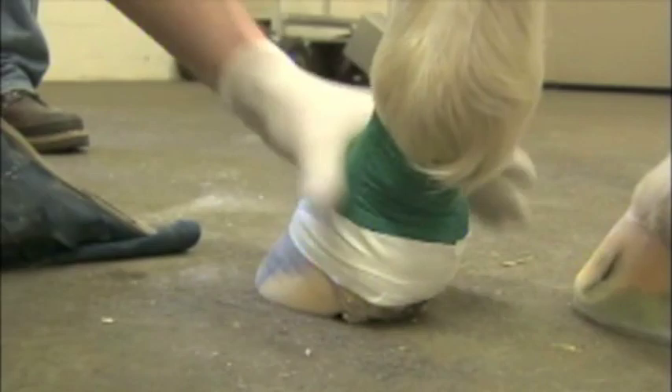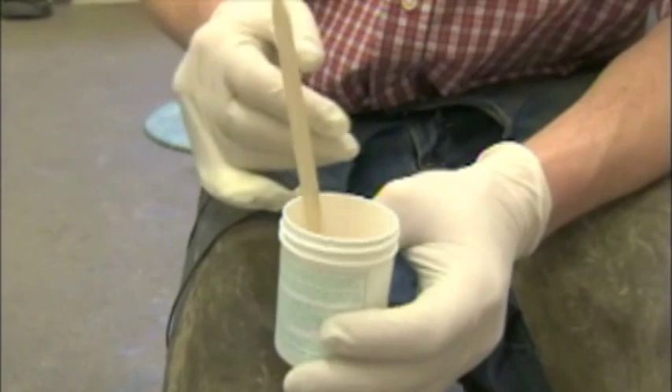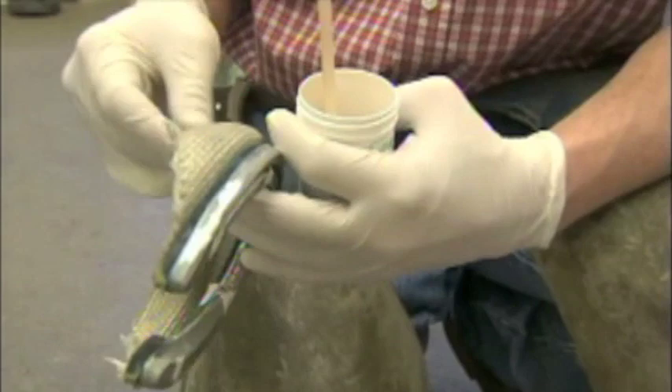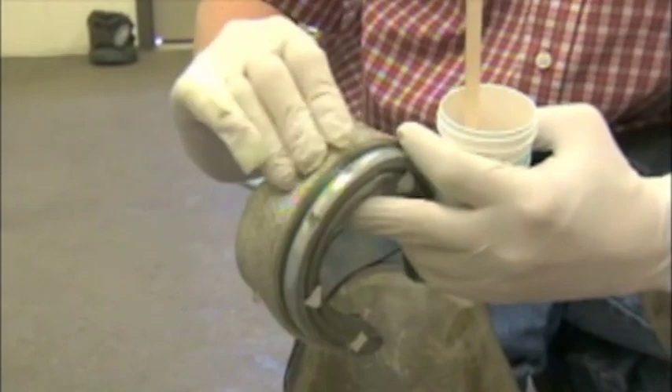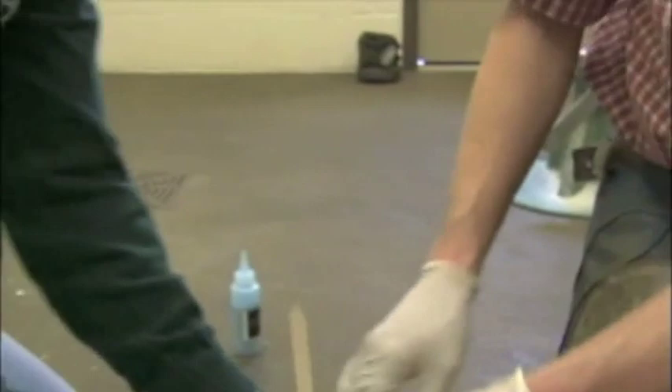That makes it a lot neater and nicer. Pull this tape off and you'll have no glue on the hairline. We're using a two-ounce jar of Equilox and we're not going to mix fiber in this one like we did on the last one. We're just going to use the Equilox straight, then she'll mix it up and we'll impregnate this fiberglass cuff with the glue - just smeared in there really good. I'll put some on the wall and then we'll wrap it on with some plastic wrap. So she'll mix up the glue here.